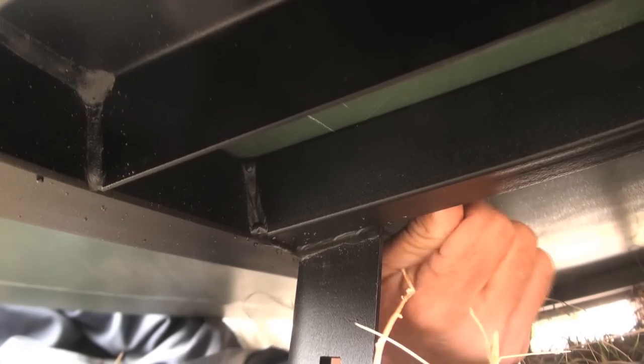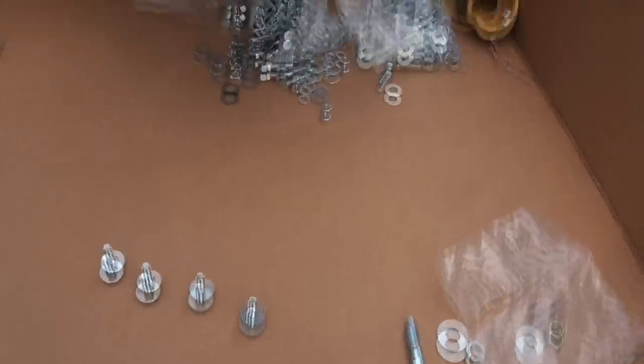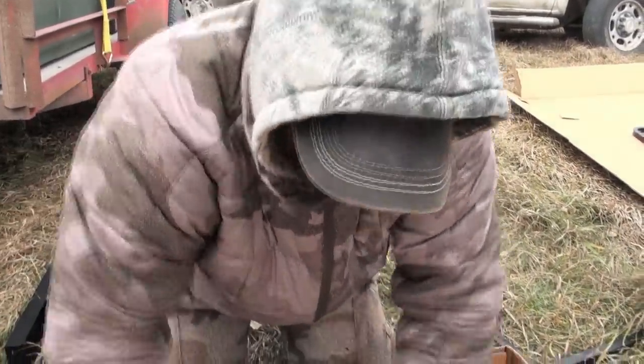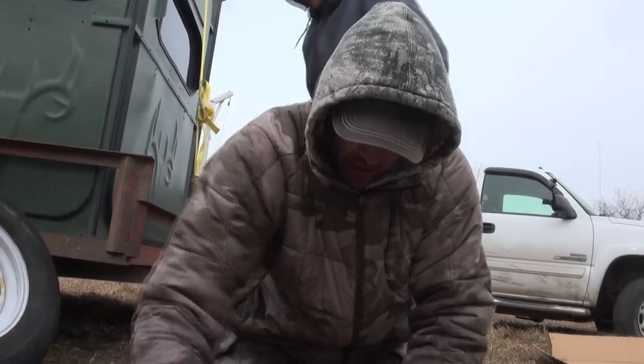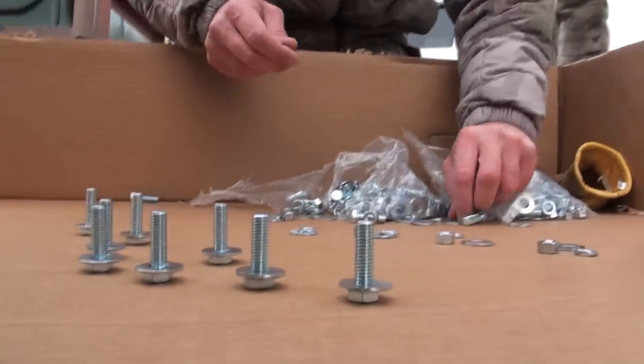What are you doing first, Les? We're putting these four bolts — they mount to the platform. Once we get these tight, we'll put on the handrails, then tip the whole blind up, build the legs, put the legs on, and it'll go fast from there. One of the secrets is having one person do nothing but organize hardware: flat washer, lock washer, nut — that's the sequence for virtually every bolt.